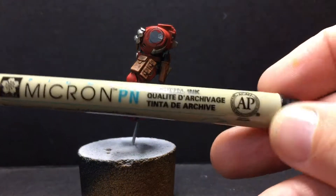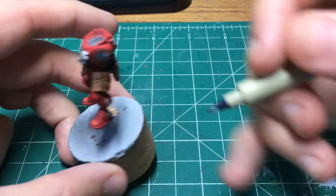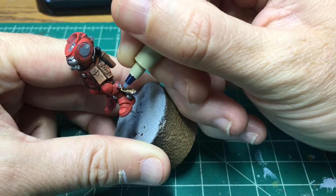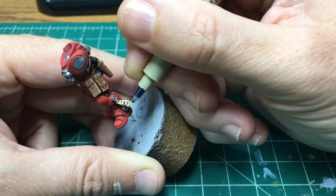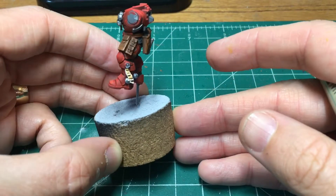We did all the highlighting first, because I'm going to do the writing with my micron pen. I'm just going to brace everything as sure as I can and do some dots and scratches along here with this micron pen, and then I'm going to let it dry for quite a while.